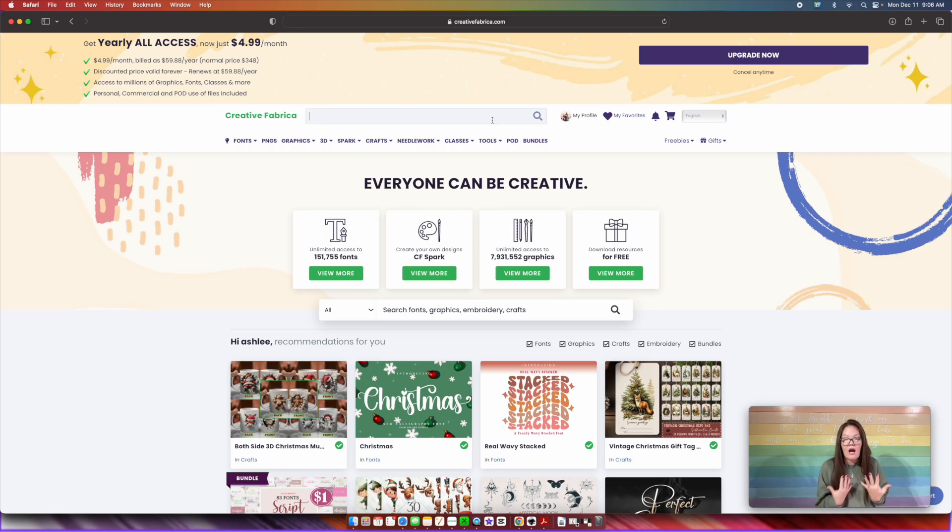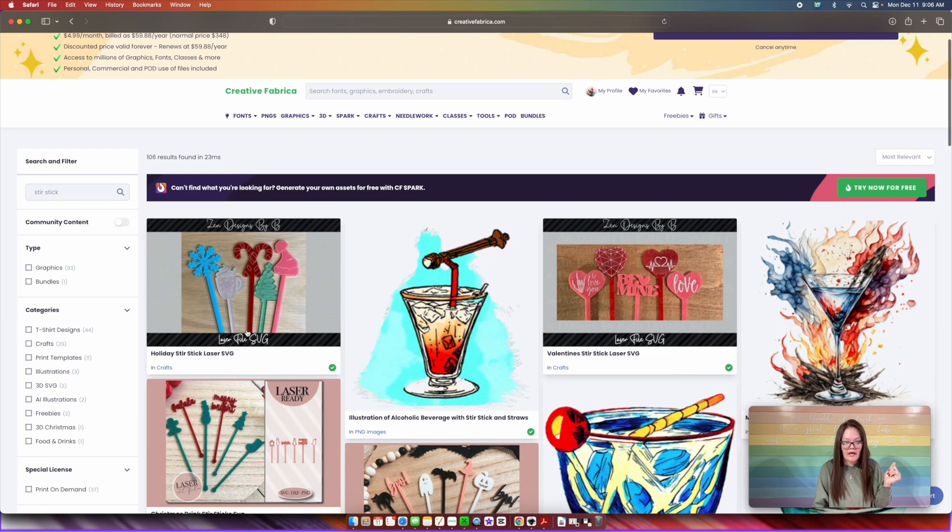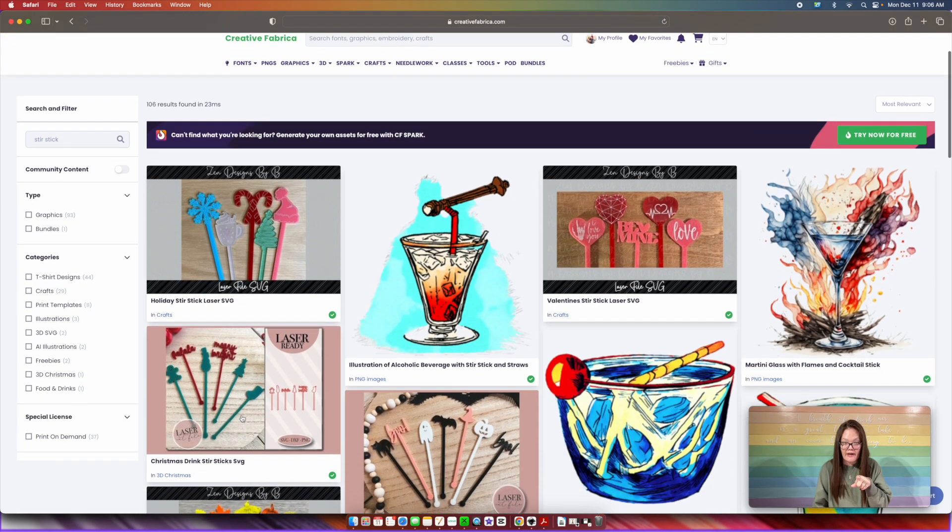I have been sucked in — there have been weekends where all I've done is just scrolled through and downloaded. So what I always say, because it can get overwhelming, is go to Creative Fabrica with a purpose. Our purpose today is stir sticks. So I'm just going to put in stir sticks. And look at that — we got this one. This is actually the file right here, this Christmas drink stir stick SVGs. That's the one that I showed you.